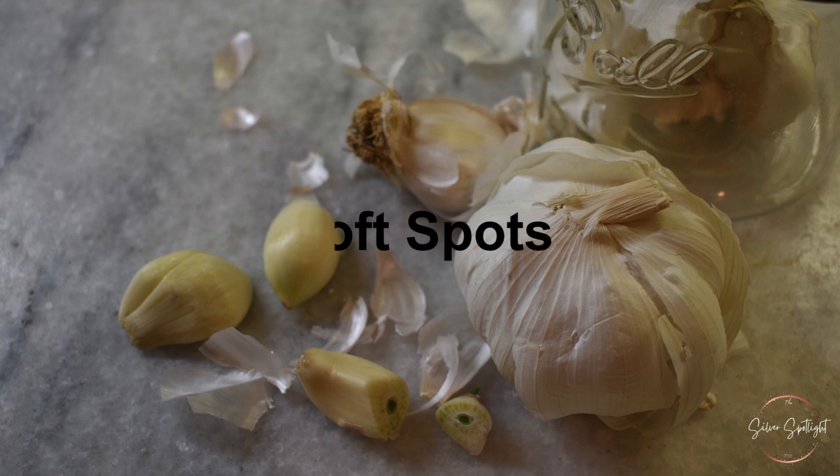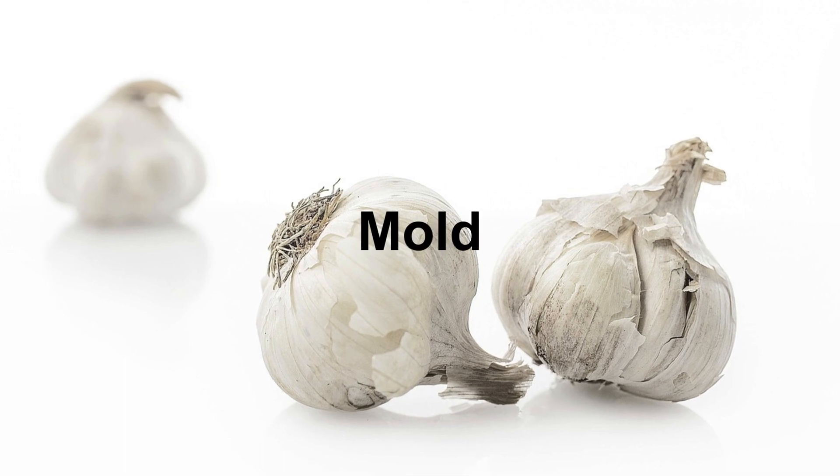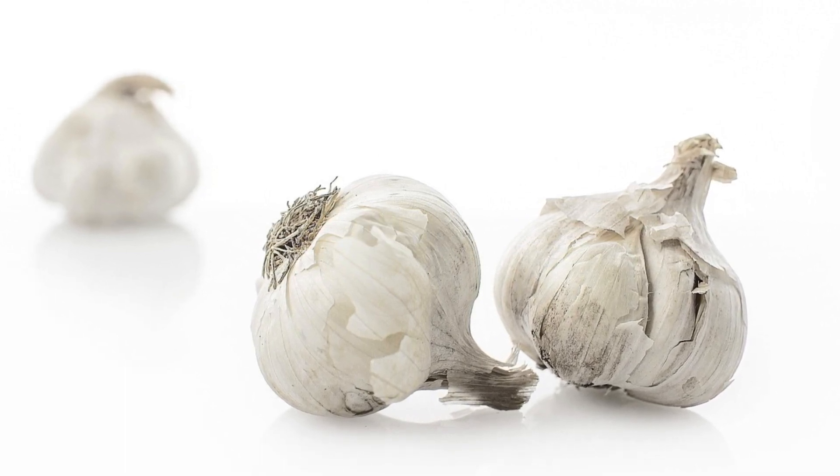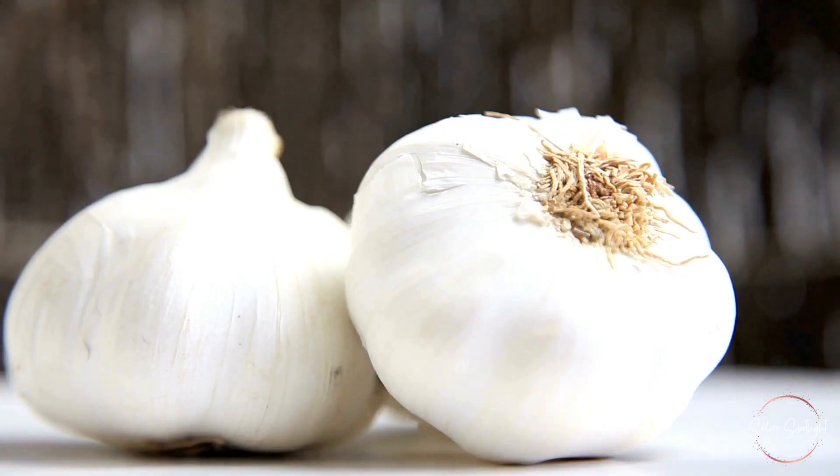Soft spots: squeeze the garlic gently — if it feels soft or mushy, it has likely gone bad. Mold: visible mold or a sour smell is a definite sign that your garlic is no longer good to use.